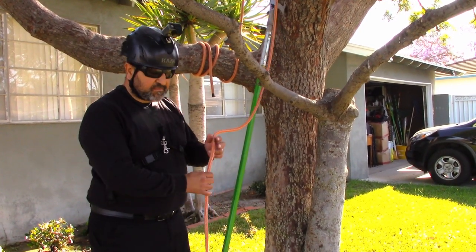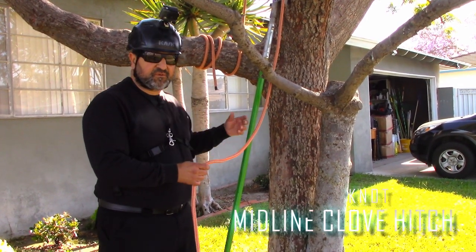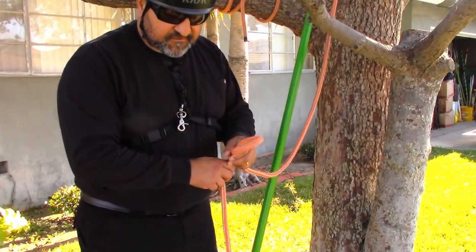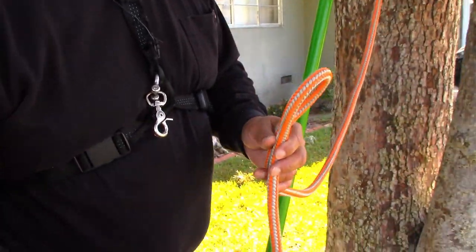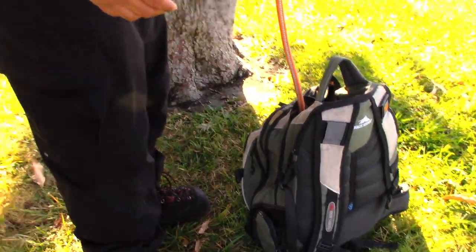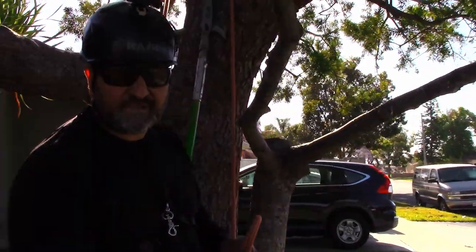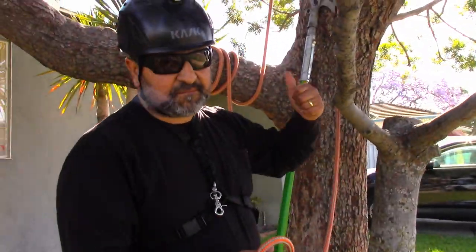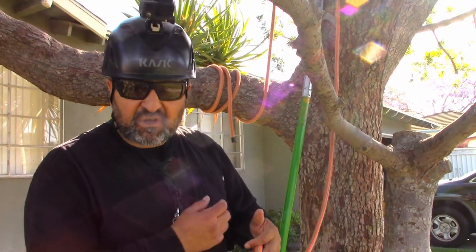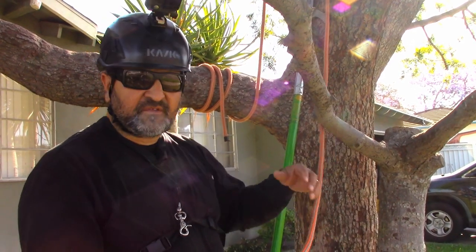Another one is a midline clove hitch. We did it with the shot bag, but this is to send up gear — we'll show you how to send a pull saw. If you don't know how to tie the midline clove, you've got a lot of rope in your bag. If you use the end of the line — which some guys do because they don't know midline knots — the climber up top is going to get ticked because it takes a lot of energy to pull all that extra rope.